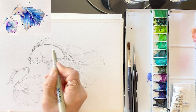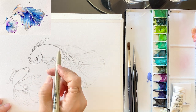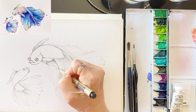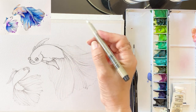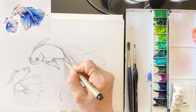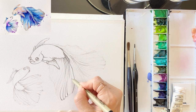Draw the eye and mouth. And draw the lines at regular intervals in the tail and fin area. Not all the tail and fin area, because some parts are a bit folded.